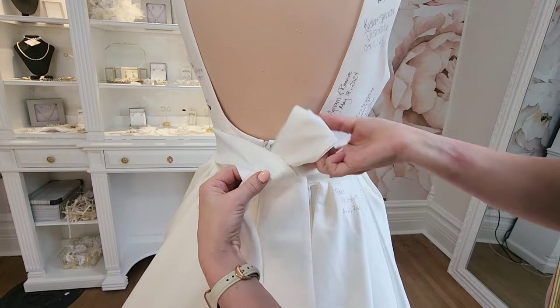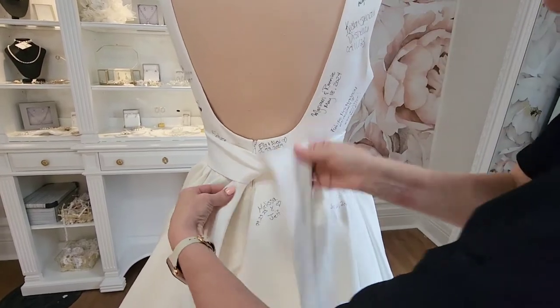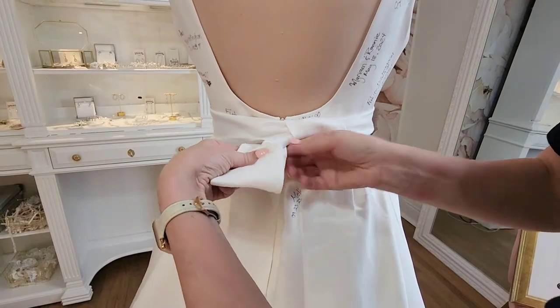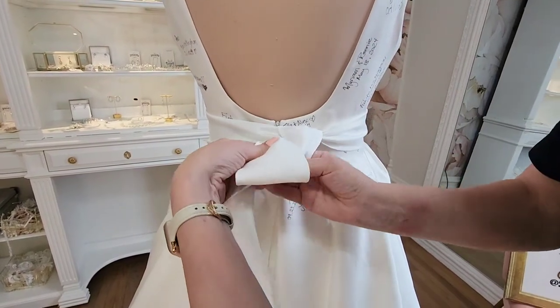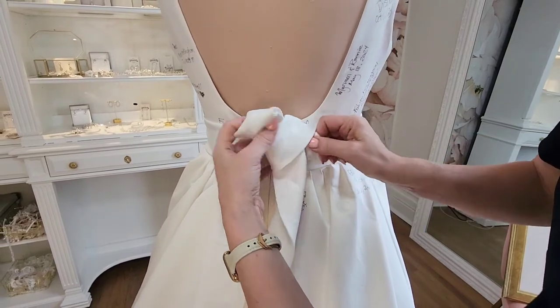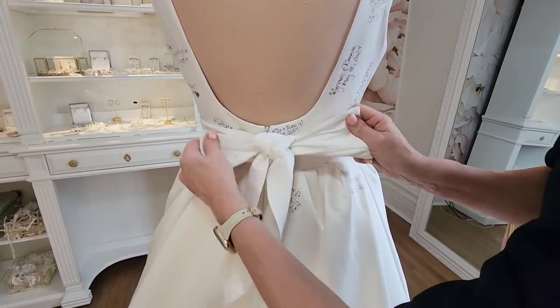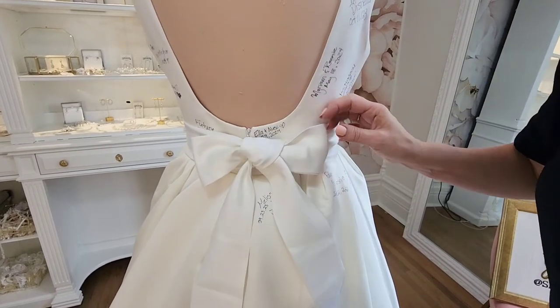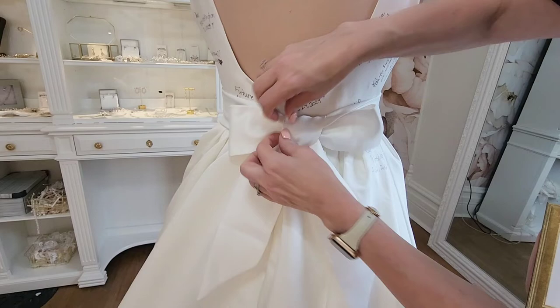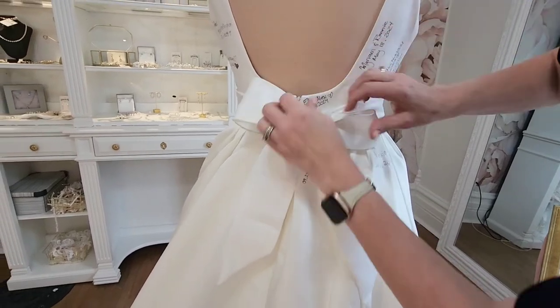We're going to go left over right and up through. Then I'm going to make a loop here, and with my two fingers I'm going to loop this fabric around. We're going to make a bow, and depending on the length of your fabric you'll have longer tails. Then we straighten it out so it's perfect for your wedding day.